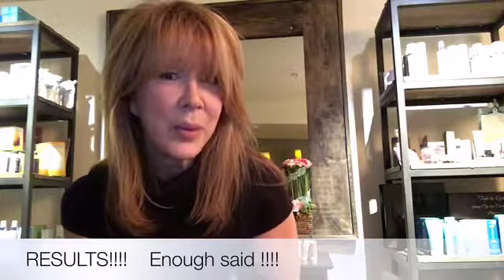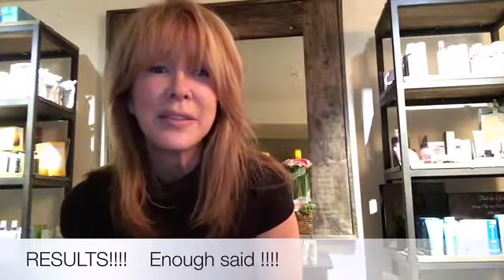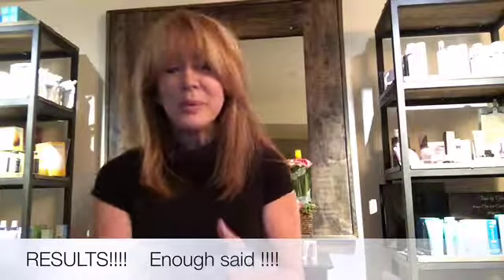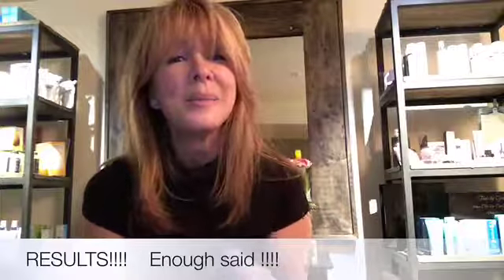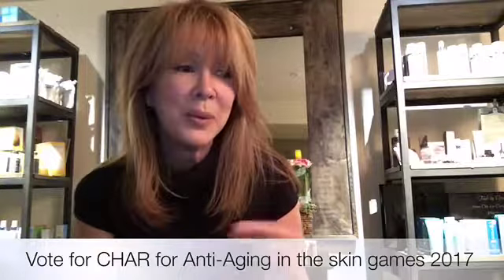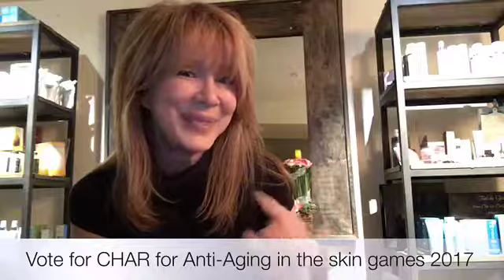I'm hitting her with the microcurrent that is going to lift and tone the muscles of her face, and it's also going to soften the wrinkles. But with the added one-two punch of the facial infusion, it's going to just speed that up. Since we're on a timeline, we're going to get maximum results in a minimum amount of time with one modality and one product line — Osmosis Skin Care. Can't wait to show you.